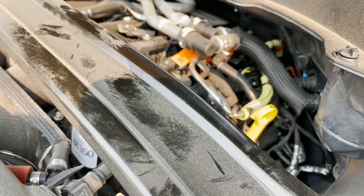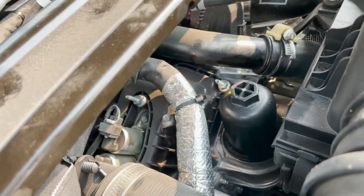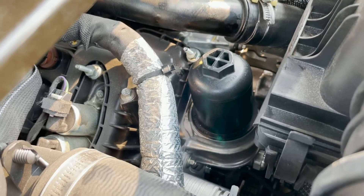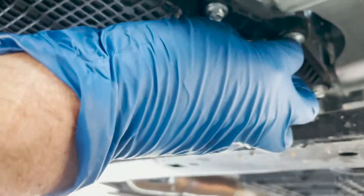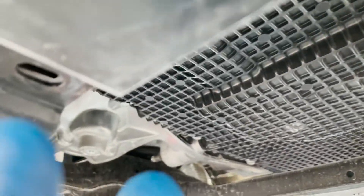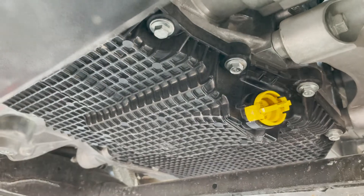Before putting the splash guard back on, get in the car and run it for a minute, then check for oil leaks. I ran it for a few minutes — no oil warning light, which is a good sign. I ran my hand around the cartridge filter housing and found no oil, so that's sealed well. Then I went underneath and checked around the drain plug — no leaks there either. Clean off any oil residue so it doesn't confuse future checks.